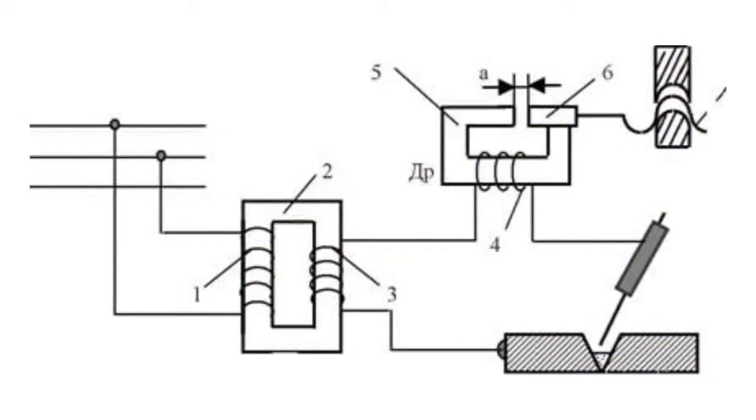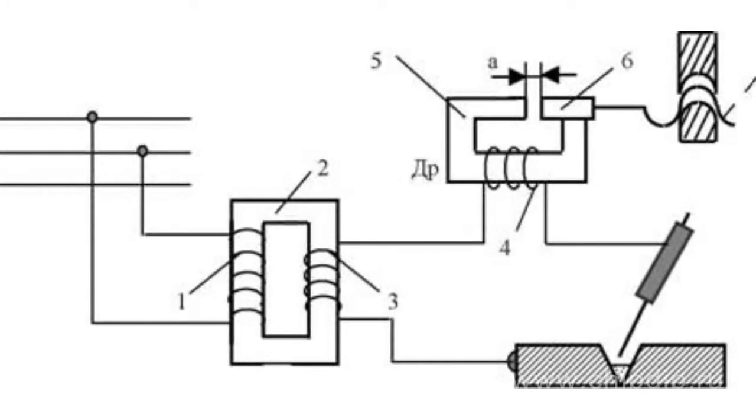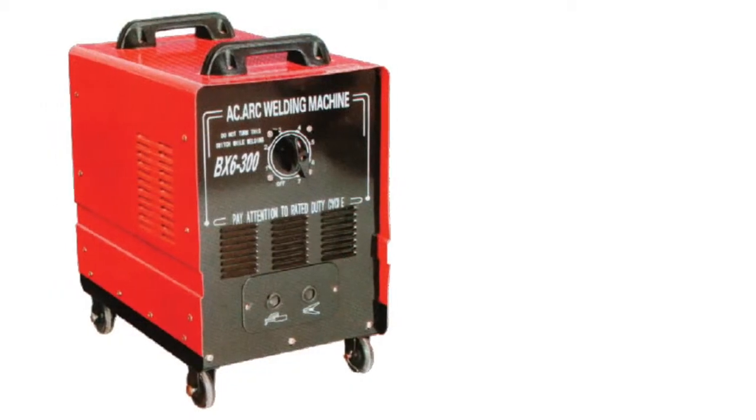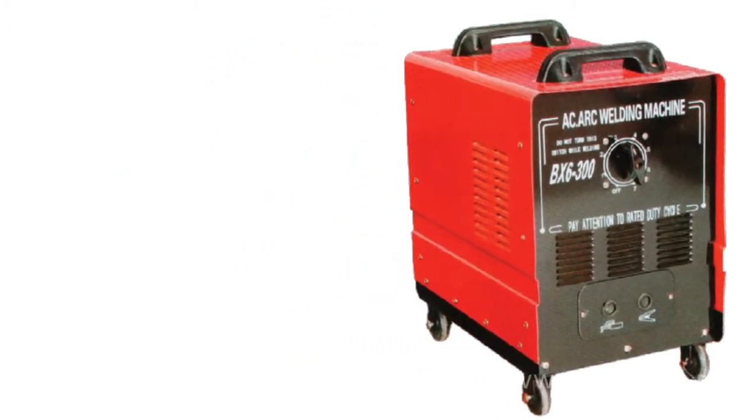AC transformers are the cheapest devices of the kind. Structurally, they consist of a power transformer and a choke. The welding current is regulated rather smoothly based on the principle applied in laboratory autotransformers. Transformer welding equipment weighs quite a lot, primarily due to the weight of the transformer itself. Besides, they are inferior to other welding devices in a number of parameters like current efficiency and welding quality.